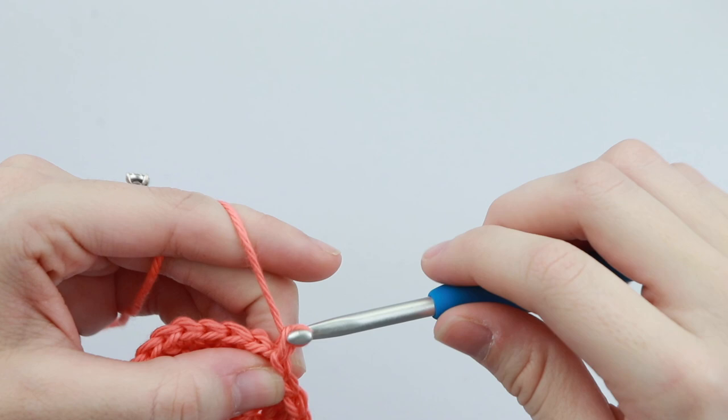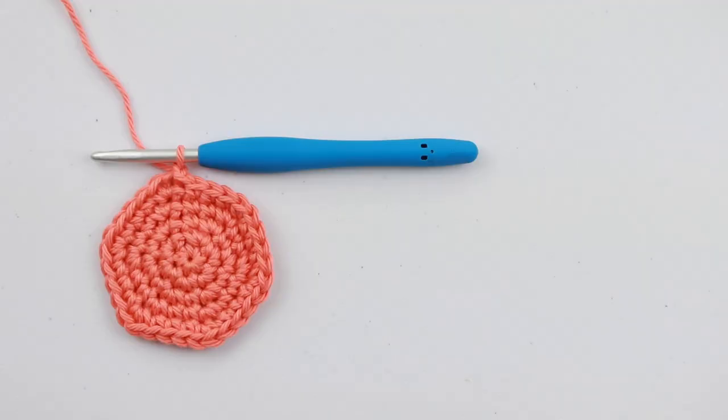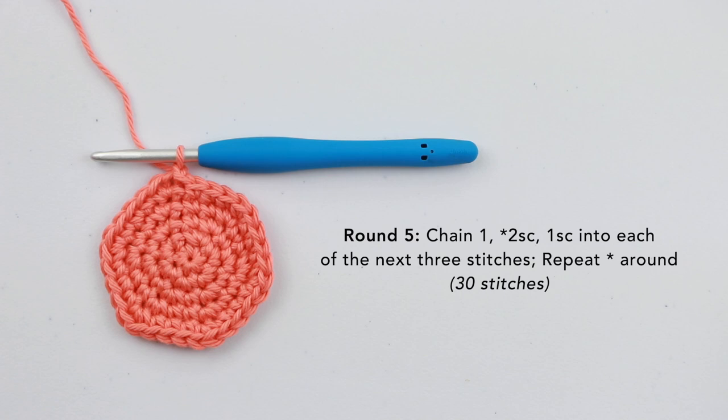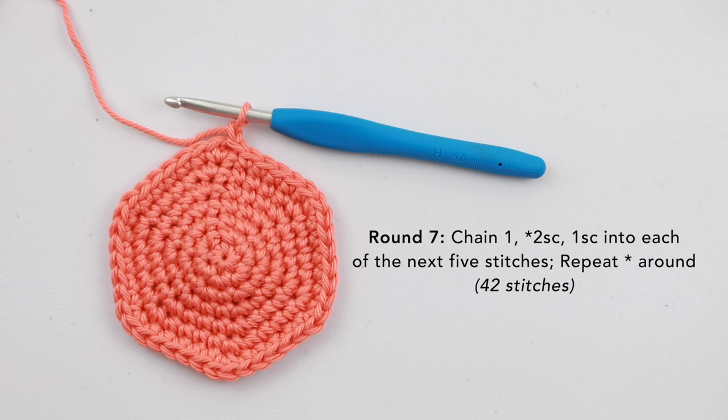For rounds five through seven, we're just going to repeat that same sort of pattern. For round five, chain one, place two single crochet into the first stitch, then one single crochet into each of the next three stitches. Repeat that around — you will have 30 stitches at the end of round five. For round six, chain one, place two single crochet into the first stitch and one single crochet into each of the next four stitches. Repeat and slip stitch to join — you will have 36 stitches. For round seven, chain one, place two single crochet into the first stitch and one single crochet into each of the next five stitches. Repeat and slip stitch to join — you will have 42 stitches.